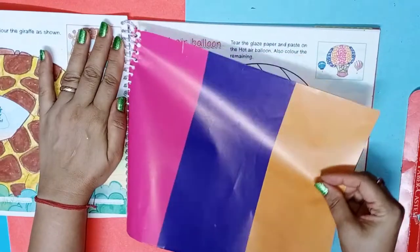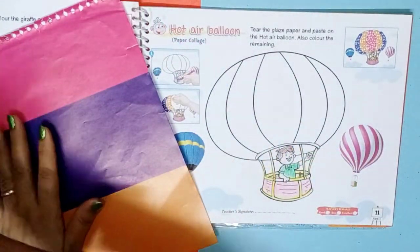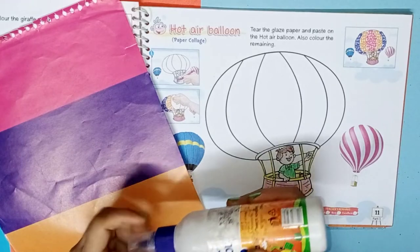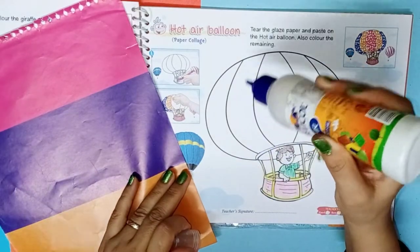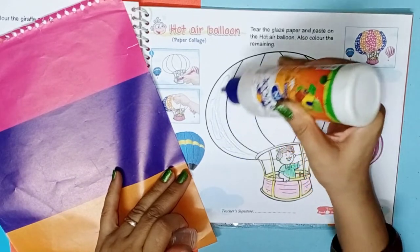There is given glaze paper. Start from purple color — you can see this picture for help. Spread fevicol and tear the purple sheet and paste it.